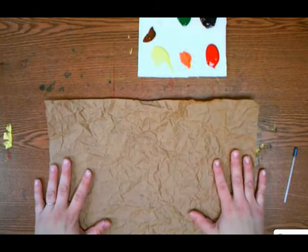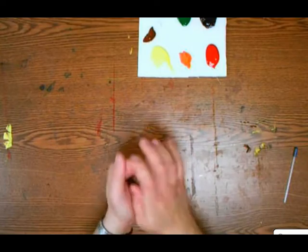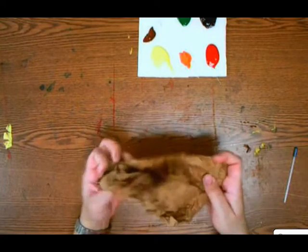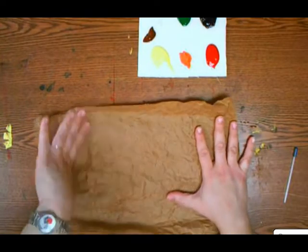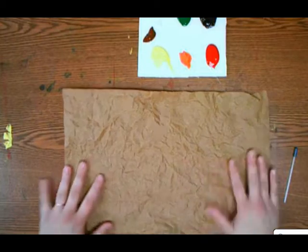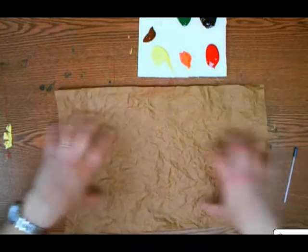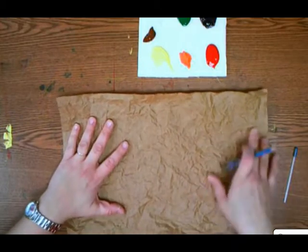Then crumple it all back up one more time. You're going to do that three times total — three crumples and three smoothings out nice and flat. Now it's good bark paper with a great texture to it, like bark tanking.